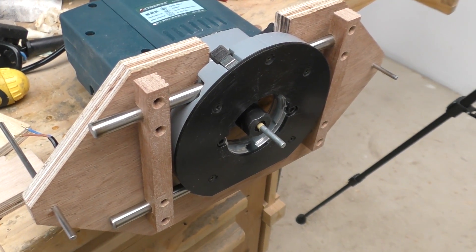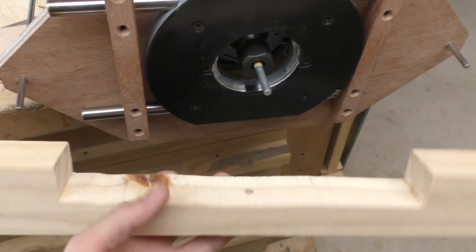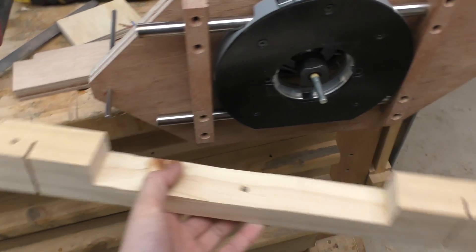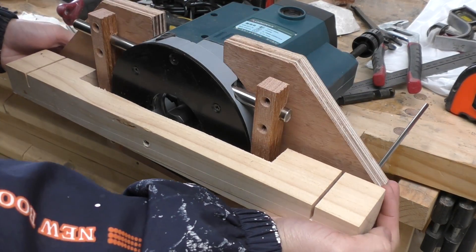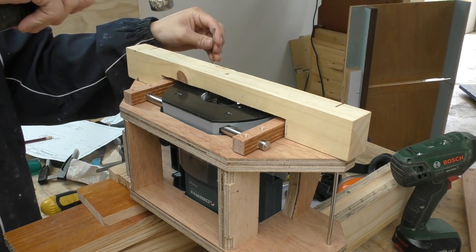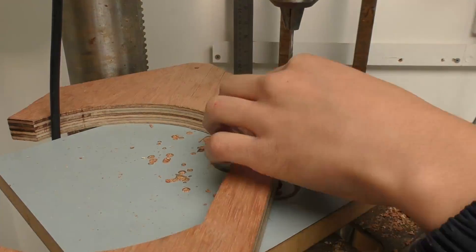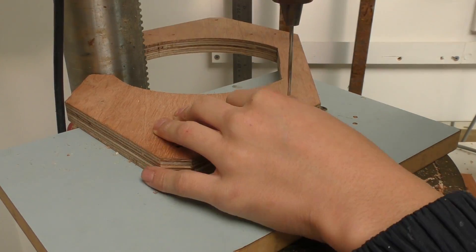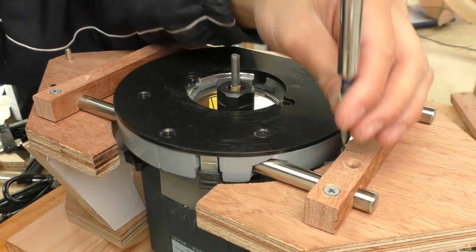In order for this machine to work, I have to mount the collet of the router exactly centre between these two steel rods. To do that, I have made a special jig that has two holes drilled on both ends that correspond to the holes in the router plate, and another hole that's exactly centre between those holes — that's going to help me line up where the router is going to be. Once it's upside down, it's clamped down by its own weight, and now I can mark out the screw holes and the router holes.